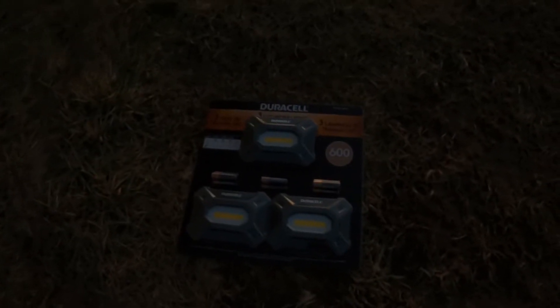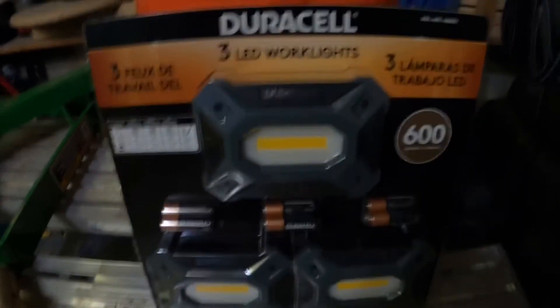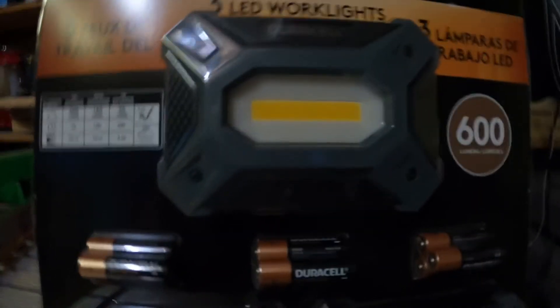So I'm gonna go ahead and let Major do the review of this. Too dark in here, Major, you're gonna have to come out here. I'll let him talk about it while he gets it unboxed, and he'll tell us what he thinks. As my dad just said, we're gonna unbox this Duracell light thing that he got from Costco, and let's unbox it.